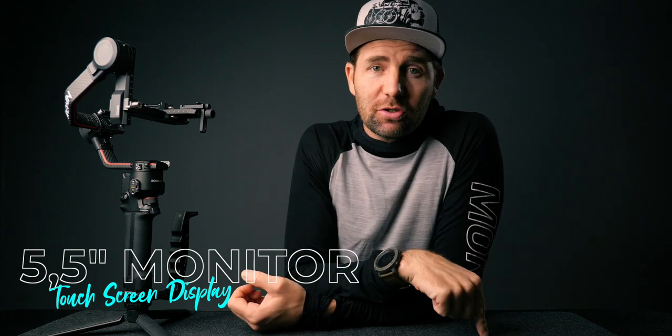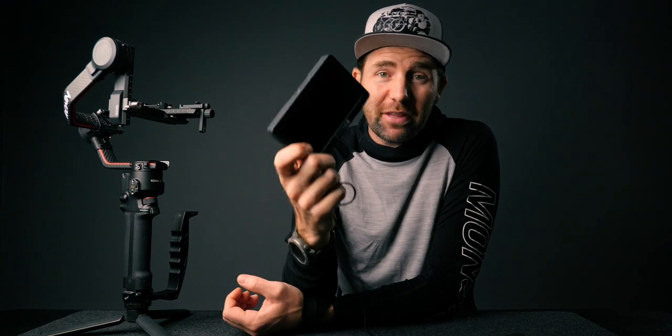They've added a nice 5.5 inch touchscreen display to this gimbal — and I don't really know whether to call it a gimbal or a camera, so if you have a good suggestion leave it in the comments. The screen is the same size as my Small HD right here, which is the perfect size for a gimbal or handheld rig. The screen has a resolution of 1920 by 1080 and a thousand nits of brightness, which is great for most scenarios, though in direct sunlight you might want a screen protector.